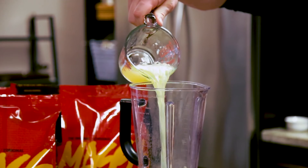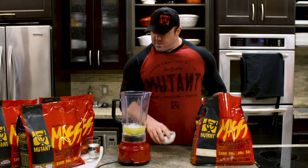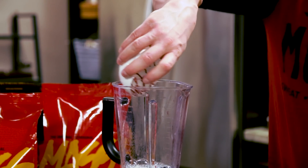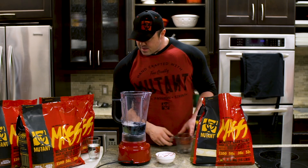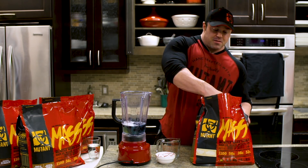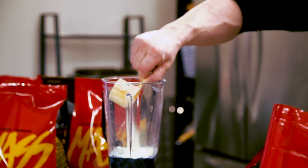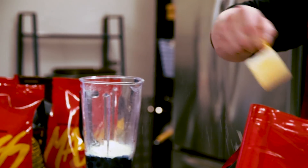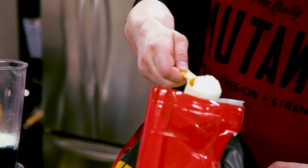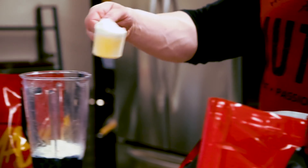This shake is going to give you 53 grams of protein, 113 grams of carbs, and 9 grams of fat, so this is a definite weight gainer if you're looking to put some weight on — tons of protein, tons of carbs. You need a half serving of Mutant Mass with two big scoops.